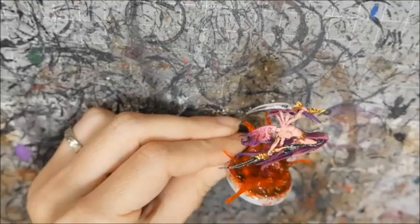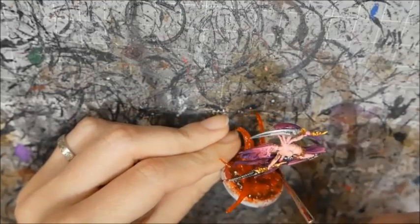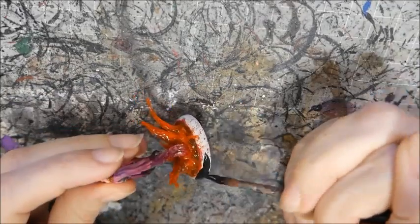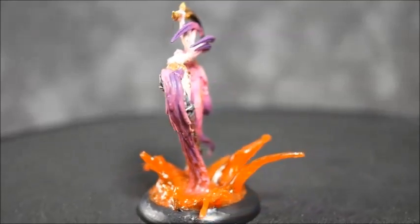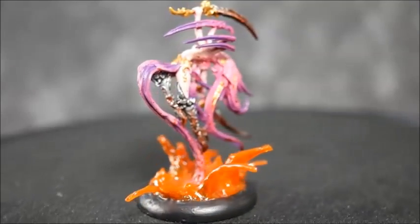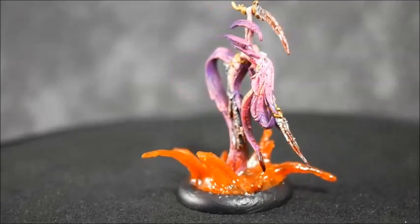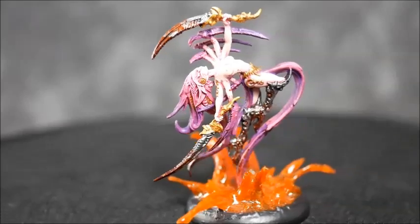I decided she looked a little too clean for splashing in all that blood, so I mixed up some more Tamiya Red and Black and added a few bloody patches. I coated the bloody base in gloss and painted the rims black. And here's the finished model. I hope you enjoyed — if you did, please like and subscribe. I'll see you later.